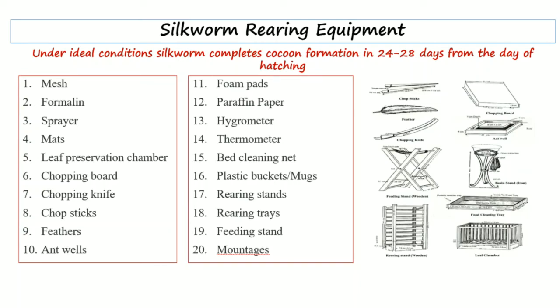In this video we will discuss the equipment required for silkworm rearing. Under ideal conditions, silkworms complete the process of cocoon formation within 24 to 28 days after hatching. The rearing period for silkworms is almost a month, and during this rearing period we will look at the equipment that is required.